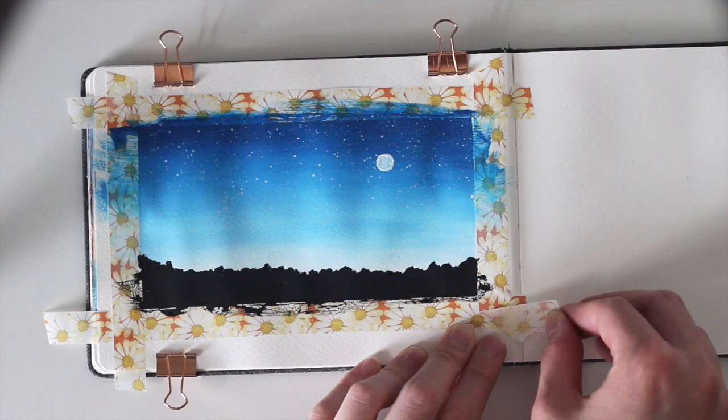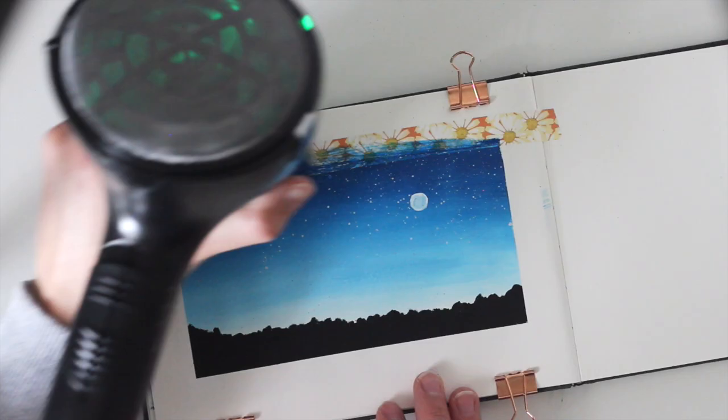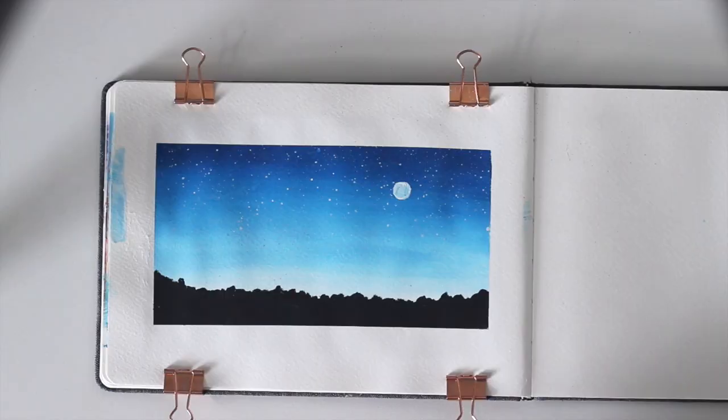When everything's dry, it's time to remove the tape. If you used a very strong tape, you can use a hairdryer to melt the glue a bit and then the tape will come off more easily. If you got paint on the paper where there shouldn't be paint, you can easily cover it up with one or two layers of white gouache.